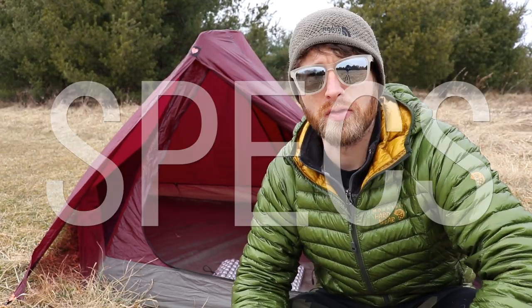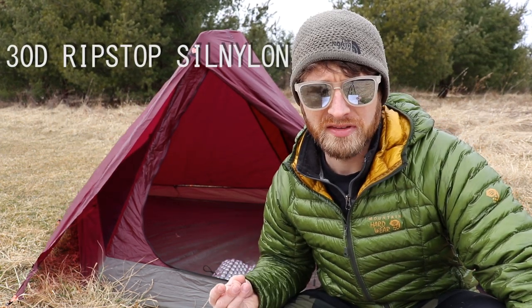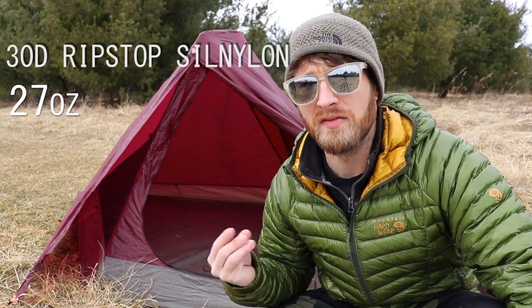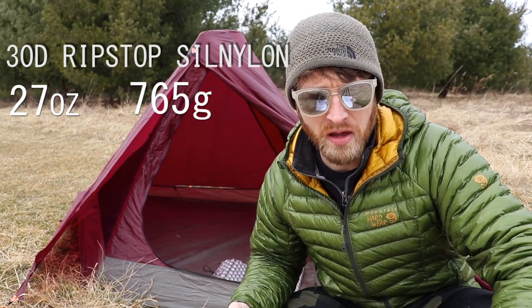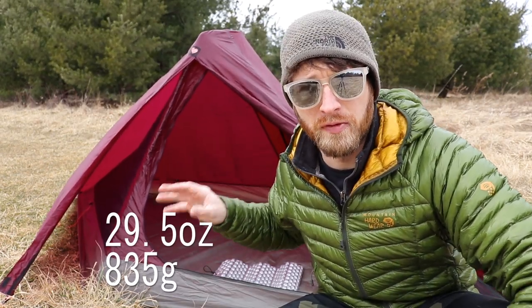So a quick overview of the specs of this tent. This is made out of a 30D ripstop sil-nylon. It weighs 27 ounces — that is 765 grams — so super lightweight. It actually doesn't have tent poles; it sets up with your trekking poles. I'm also going to put up the weight of this tent as I have it, which is seam sealed from the factory. That was an option and I went ahead and had them do it.